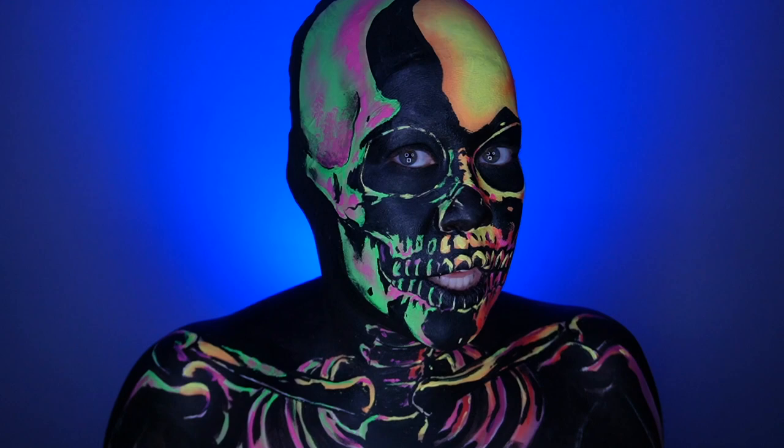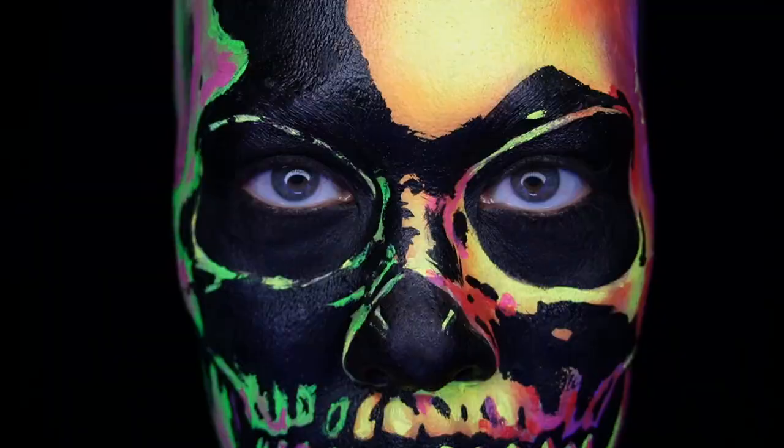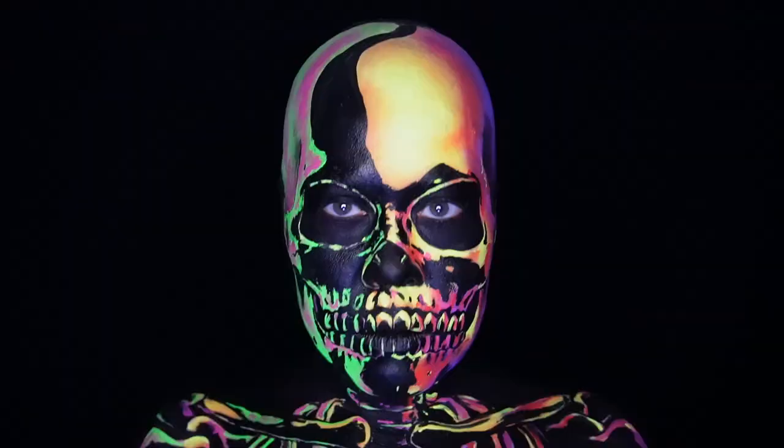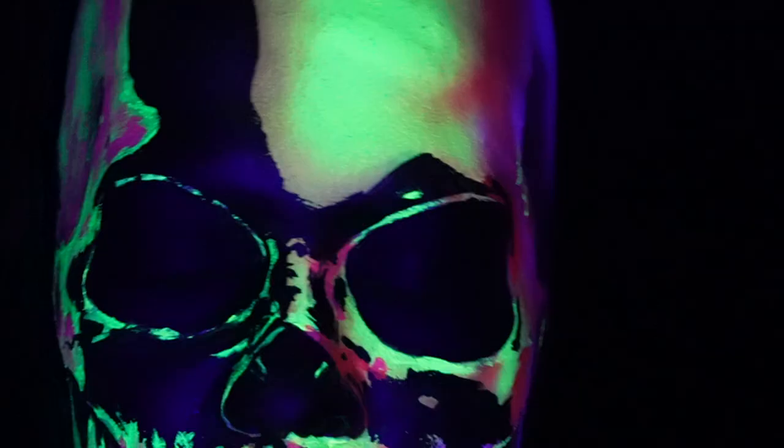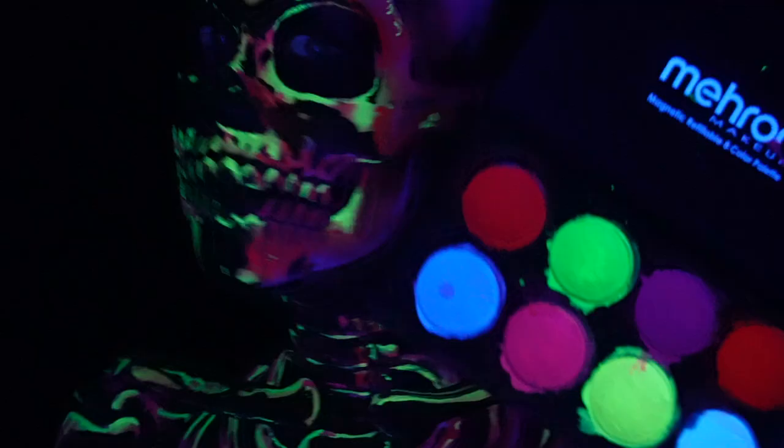Now I'm going to change up the background and we'll see how cool it glows. Well, what do you think? I personally think the colors look great in regular light and under black light. We'll definitely be incorporating these colors in future makeups. And if you need more glowing makeup looks, there's a whole playlist just for you. See you next time.